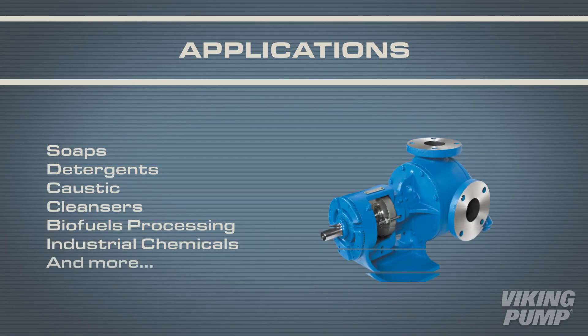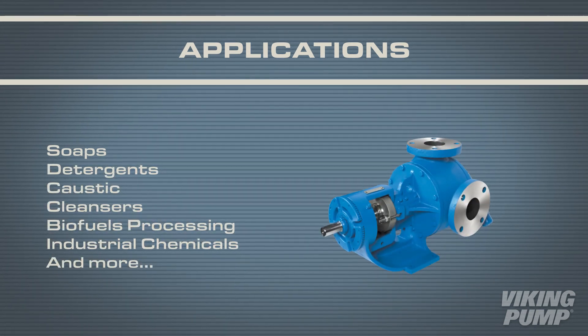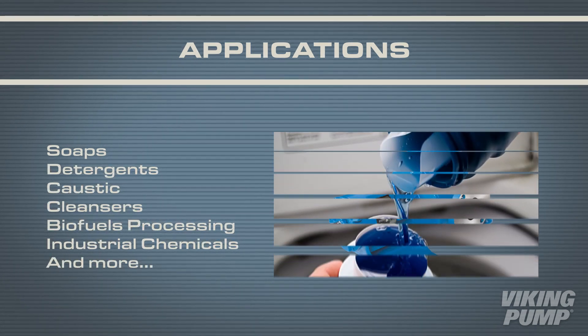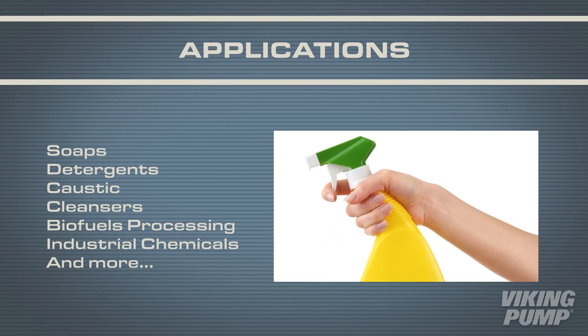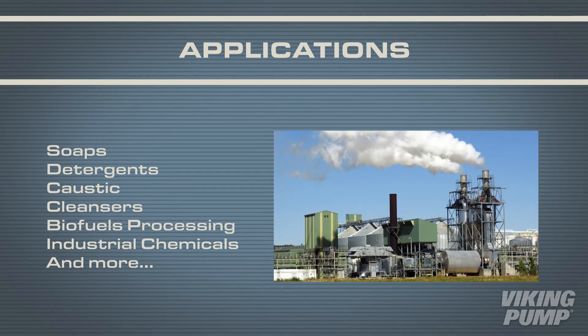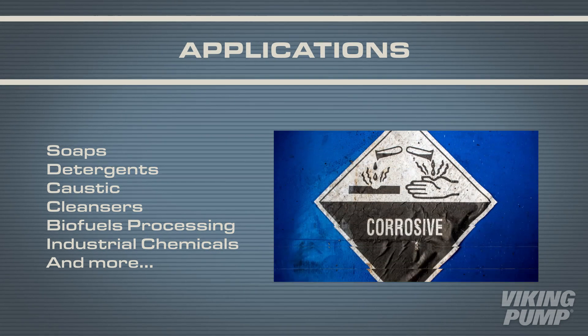The stainless steel construction makes these internal gear pumps perfect for a number of applications — from bases like soaps, detergents, and caustic to acidic liquids such as cleansers, biofuels processing, and industrial chemicals.